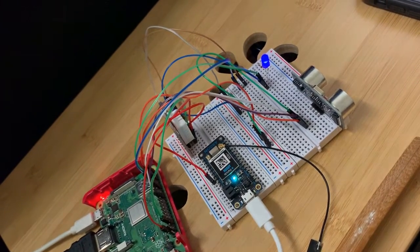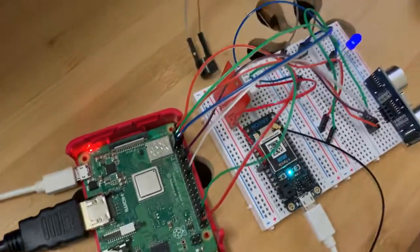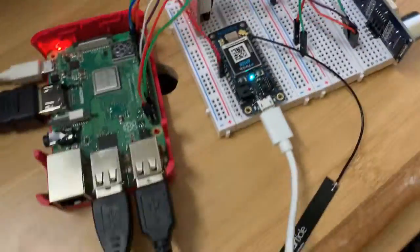The LED is connected to pin 3 of the Raspberry Pi, and the buzzer is connected to pin 5 of the Raspberry Pi.